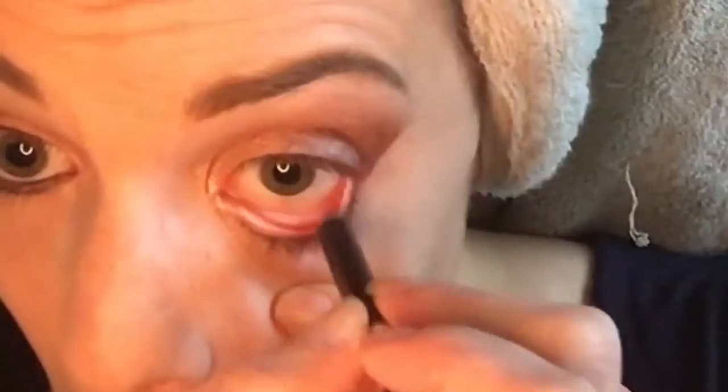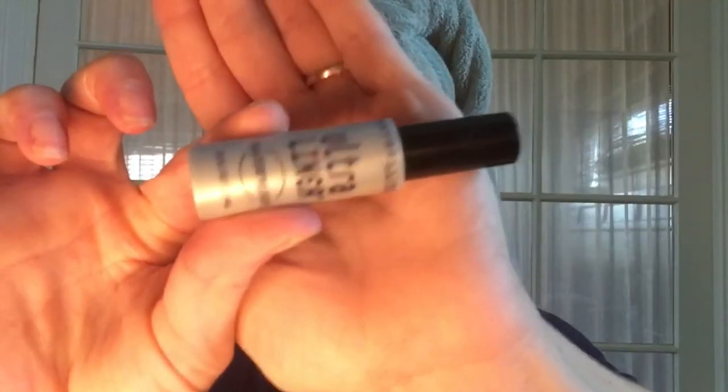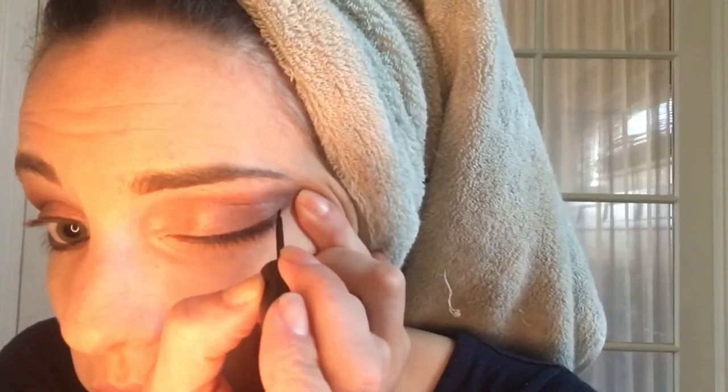We're getting to the sucky under part of the eyes — don't neglect that, because if the lower half isn't dark to match the upper half then your eyes look messed up. Blowing smoke.